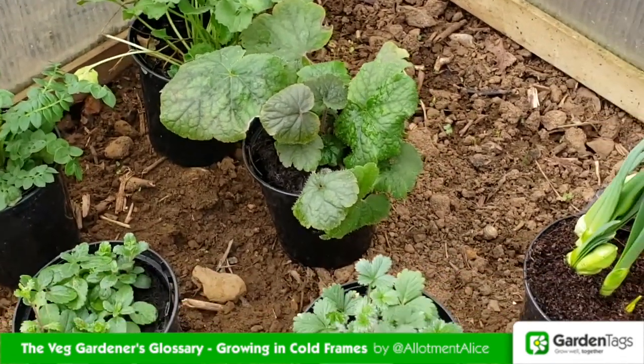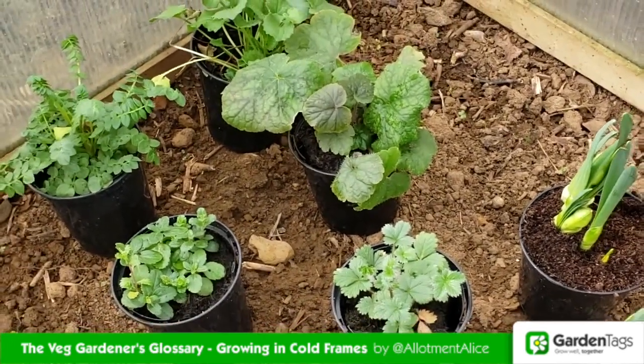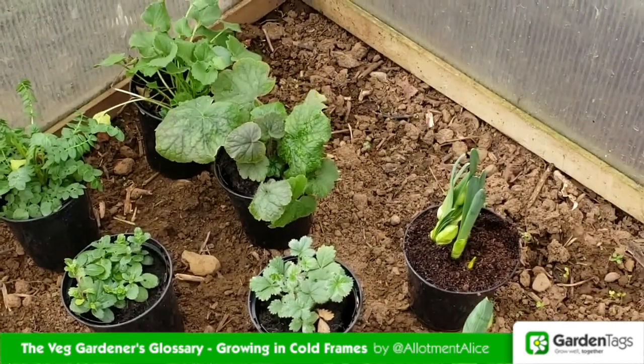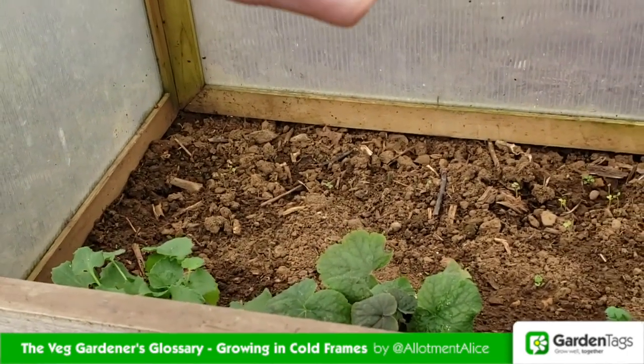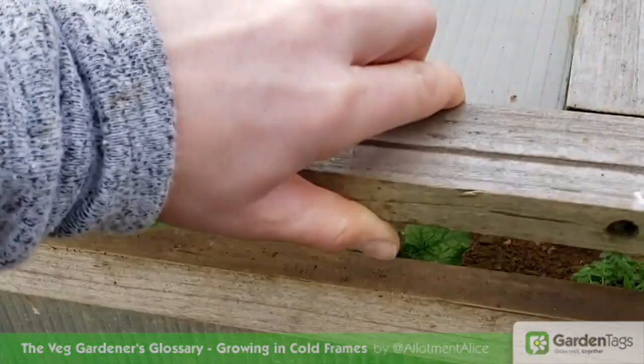In winter you can overwinter perennials or plants that don't like it wet, such as succulents, or use them to store cuttings. Ventilate regularly as you would a greenhouse once the weather warms up, but close at night. Check for bugs and slugs under pots to ensure your prized plants aren't munched.